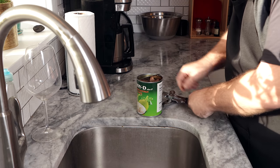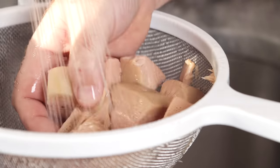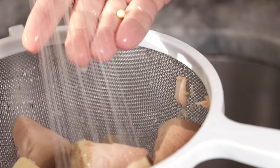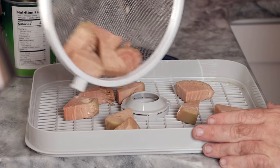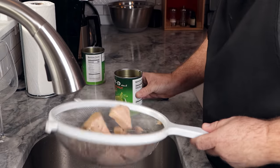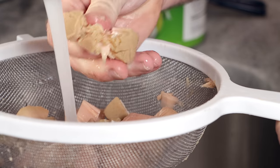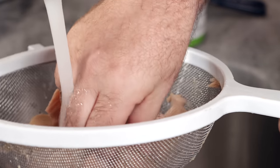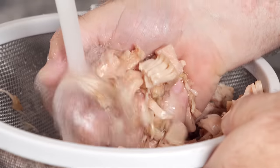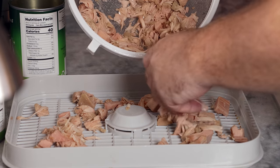The first thing we're going to do before dehydrating is drain and rinse off our jackfruit. For one can, we just drain and rinse it, pick off any seeds on top, and throw it right into the dehydrator. For our second can, I want to break it up more like pulled meat. We're going to break it apart and remove as many seeds as possible — just under running water, squeeze the jackfruit and the seeds will pop out.